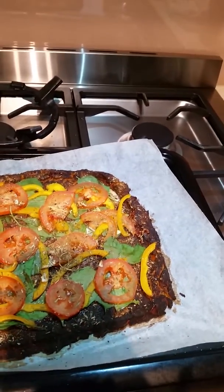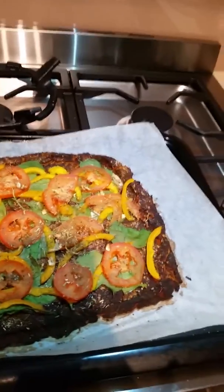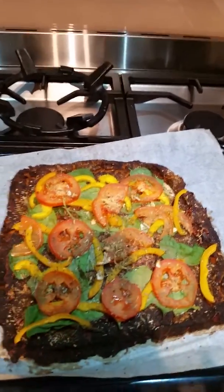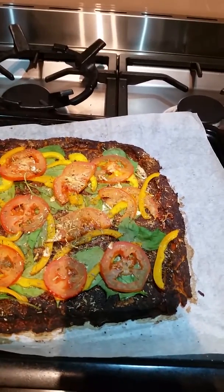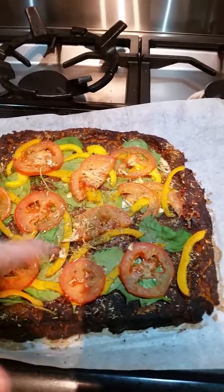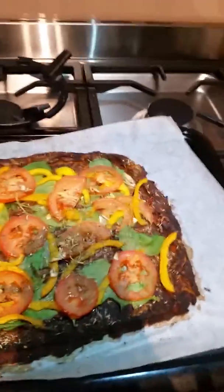On top I kept it very simple. I didn't really have a tomato base so I just popped a little bit of seeded mustard and one teaspoon of olive oil over the top. Then I've got baby spinach, a little bit of yellow bell pepper or capsicum, and just a couple of slices of organic tomato, salt, pepper, and Italian herbs. That's my dinner for tonight.